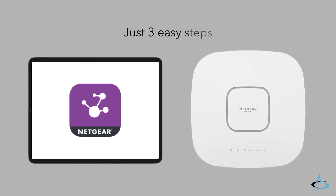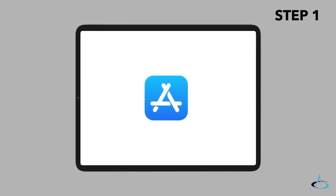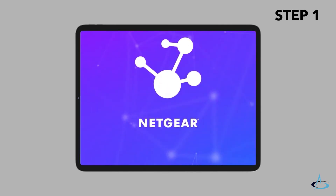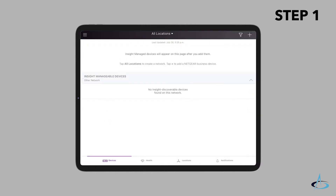Using Netgear Insight on your mobile device, visit the Apple App Store or Google Play Store, search for Netgear Insight, and download the latest version of the app. Open the Netgear Insight app. If you do not have a Netgear account, tap 'Create Netgear Account' and follow the instructions. After login,